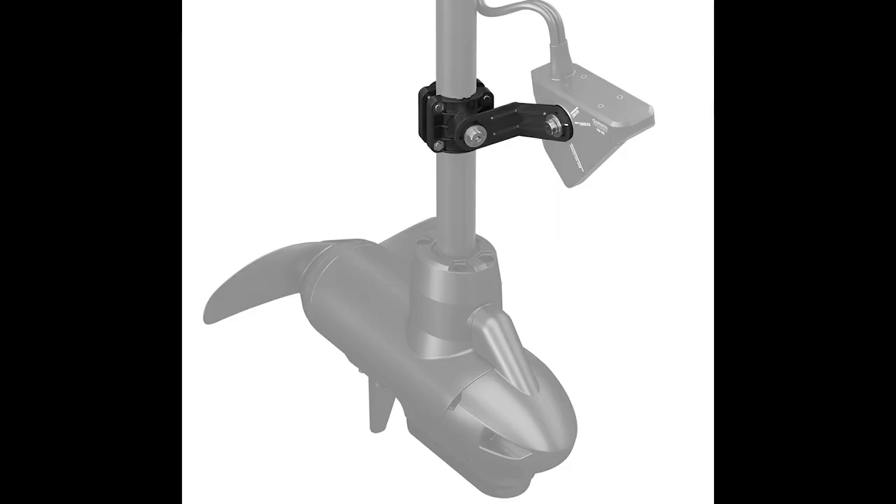We're going to get right into it and talk about the first setup you see fairly often — one of the most common — which is setting it up on your trolling motor. Before we get too far into it, I do want to say there's no necessarily right or wrong way to do it. It all depends on the style of fishing that you do and your personal preference.